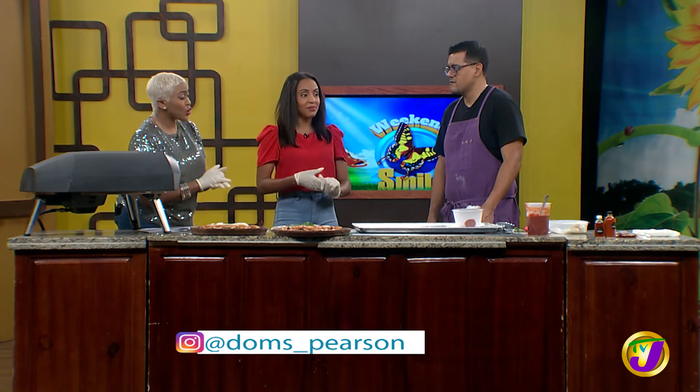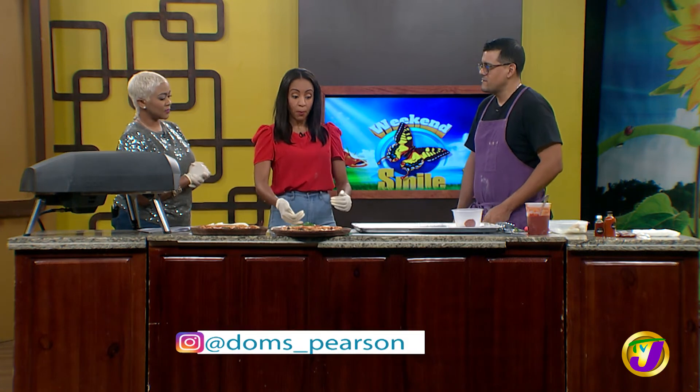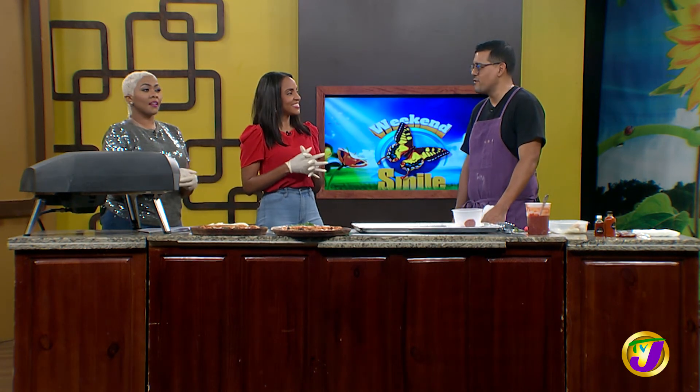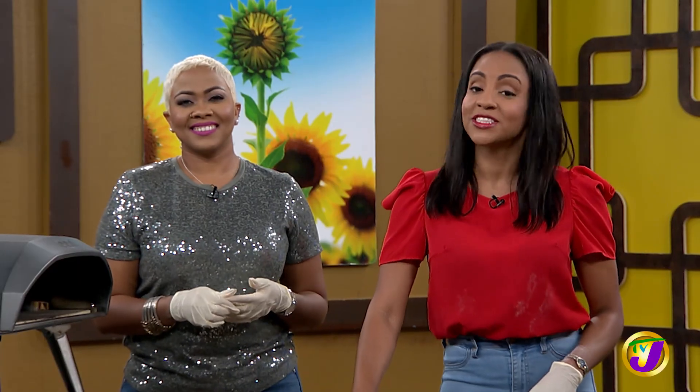Thank you so much. Any Instagram or online media we can follow you on? You can follow me on Instagram — it's doms_underscore_pearson — and you can see the pizzas I'm making. I've done a few pizza classes, so whenever those are happening I'll post those as well so people can follow, see the pizzas, and feel free to send me a message and ask questions about dough or anything else. Happy to share and happy to help. Thank you so much, Chef Dominic Pearson. The kitchen elevation doesn't end here — we have more tips and tricks after the break. Don't go anywhere.